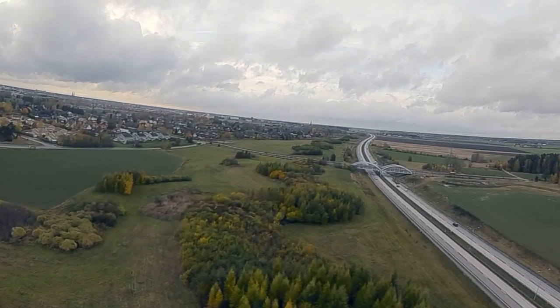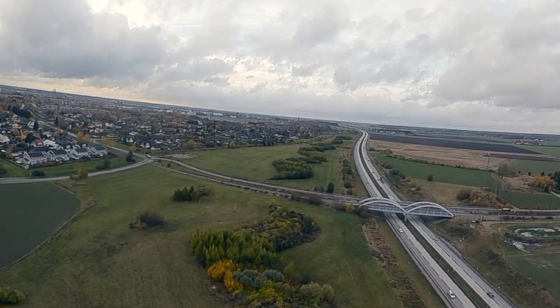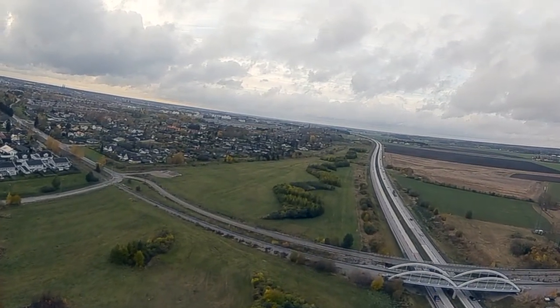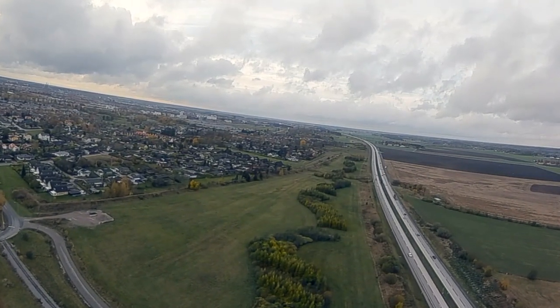I just want to check the range on everything. This is the DVR from the goggle — it's running HQ high quality mode at 50 megabits and focus mode is set to auto.